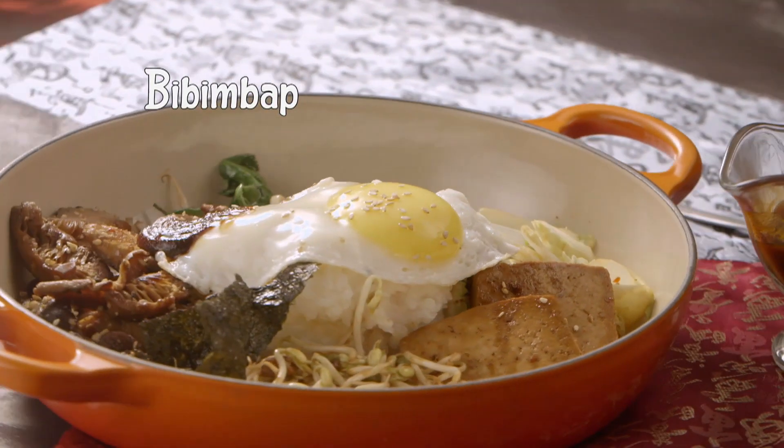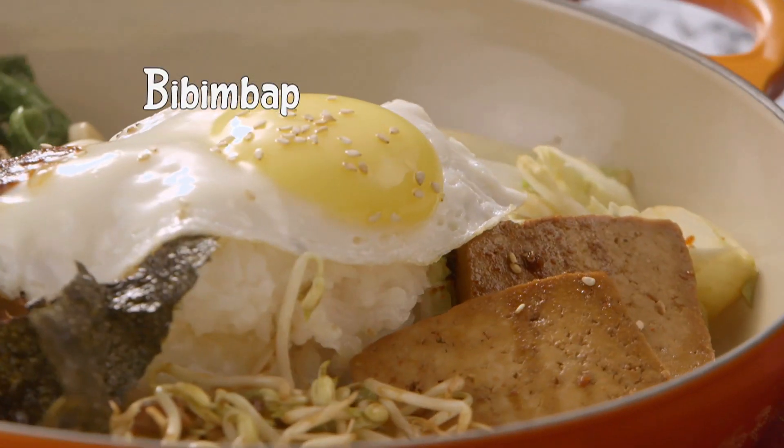Imagine eating this whole bowl of rice with a chopstick — it will take half an hour for a person. Fortunately, South Korea, they eat with a spoon. So we're going to make a very interesting rice recipe called Bibimbap, which you can eat with a spoon.